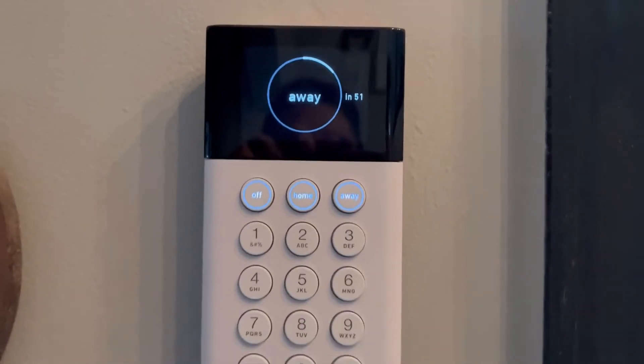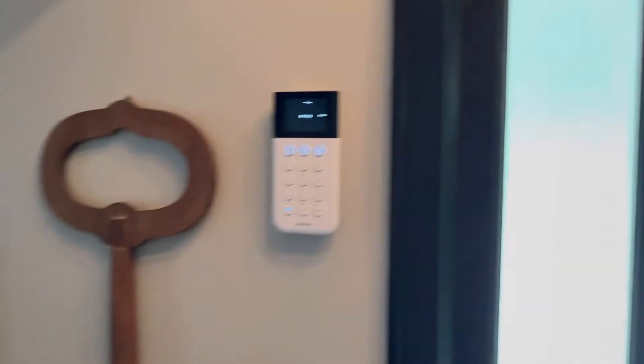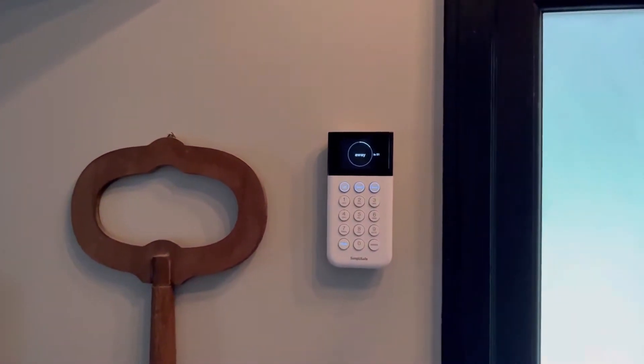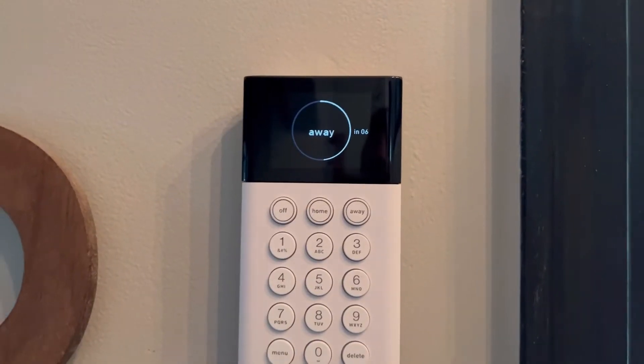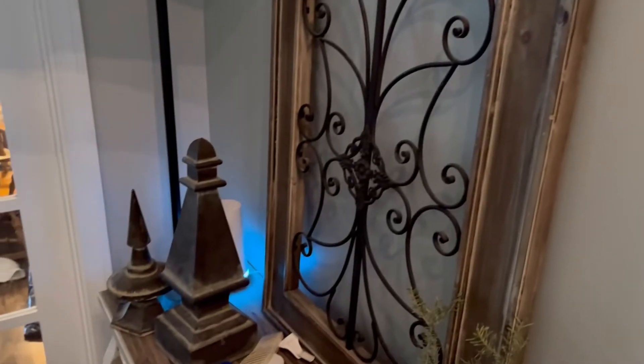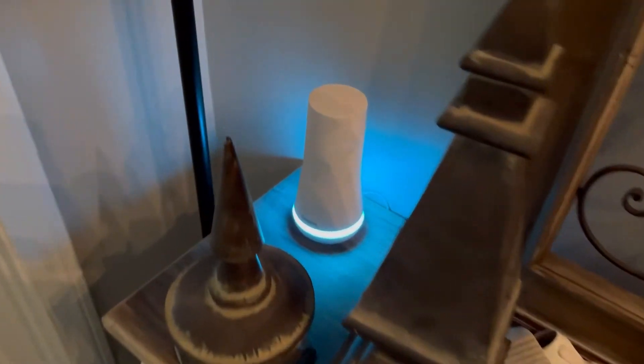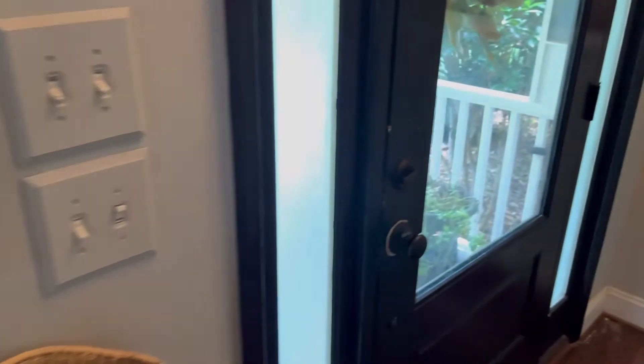So how does it actually work and how loud is it? Let's try it out. It's counting down — I just hit the away button. I'm going to go out the door. You heard the little beep; every time you open a door it will beep no matter which door it is. I'll close the door and let it arm itself. 'SimpliSafe on away.' You can see the light comes on and it's armed.